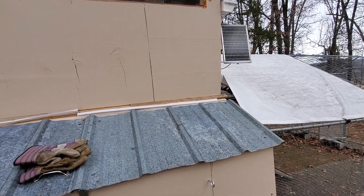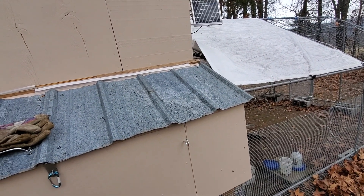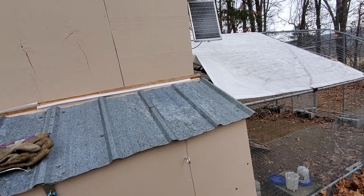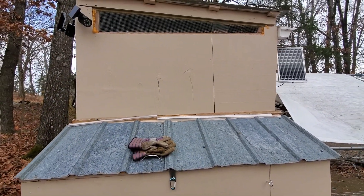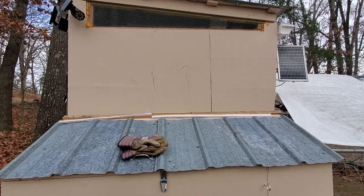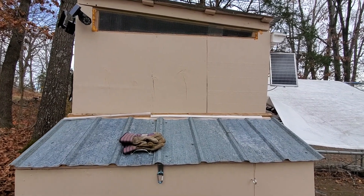Looking at the coop — so the solar panel and the heated roosting bar for the coop arrived. Yeah, now I get to do all kinds of fun things.